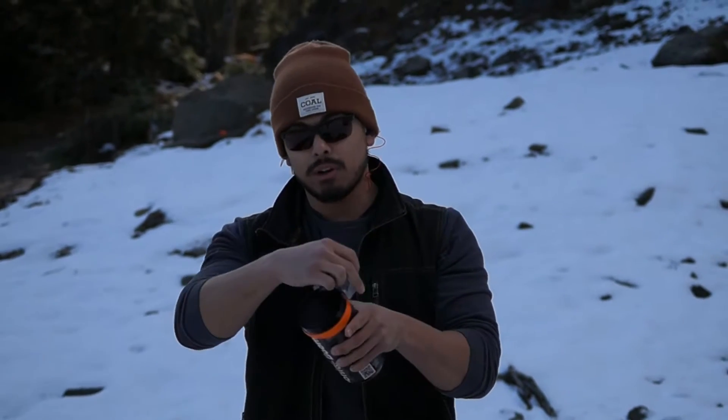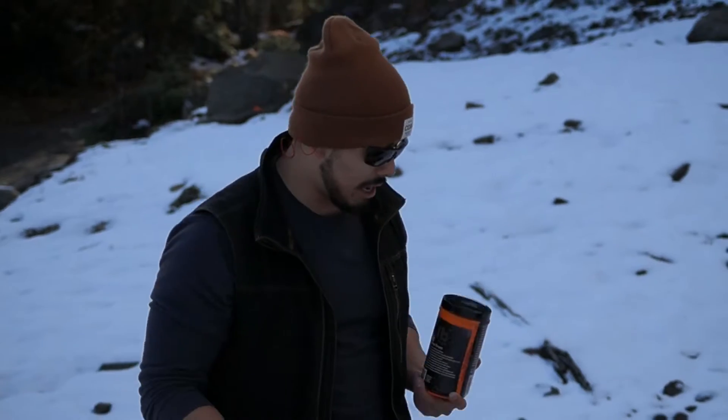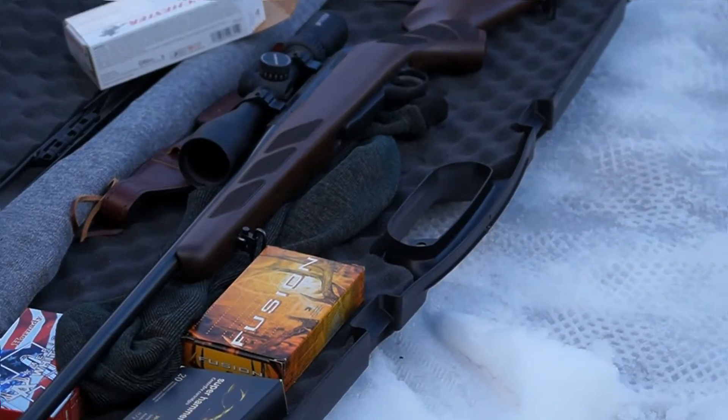This here is what we call Tannerite. All it is is a binary compound. You have ammonium nitrate and aluminum powder. You mix the two together, and it is not lethal unless penetrated by a high caliber rifle.